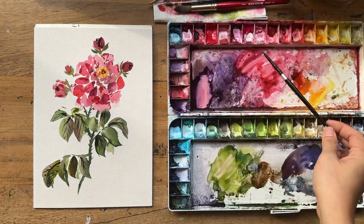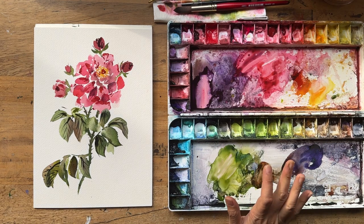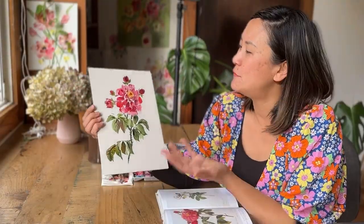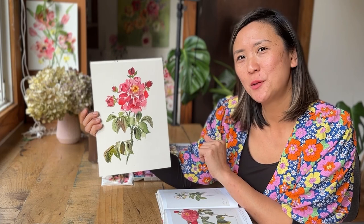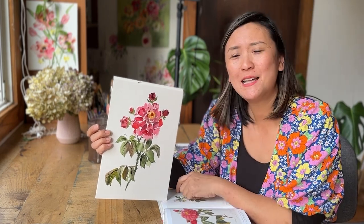I'm pausing to take in the flower and wondering whether I should paint a nice, dreamy background. Today I'm not going to — my kids are coming home from school soon. So there you have it: my rose from my favorite book, 'The Book of Flowers.' It's a very simple, loose, sketchy vintage rose with a bit of an abstract vibe. I hope you enjoyed painting with me! If you liked this video, please give it a thumbs up, leave a comment, subscribe if you haven't already, and I'll see you in the next video.